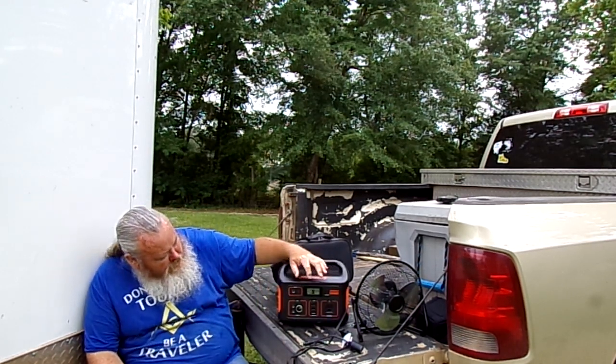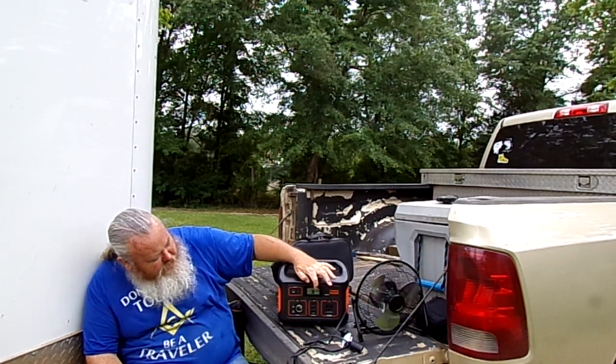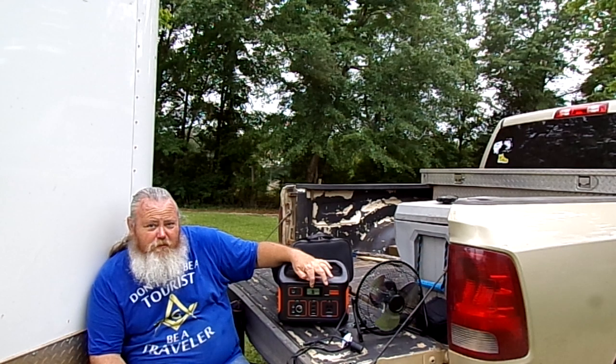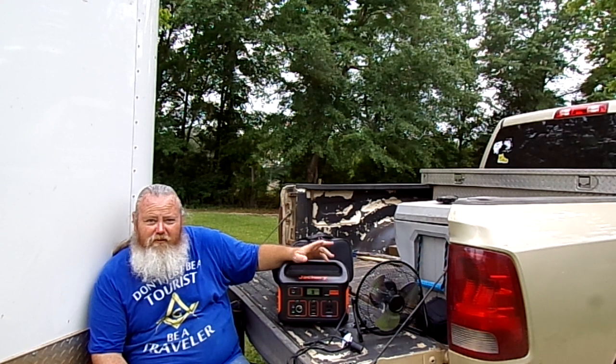This right here is your input to charge it. Here's your display screen, and we're at 62% right now because I have been using this for the past two weeks constantly. I've charged it up two or three times since I've had it.